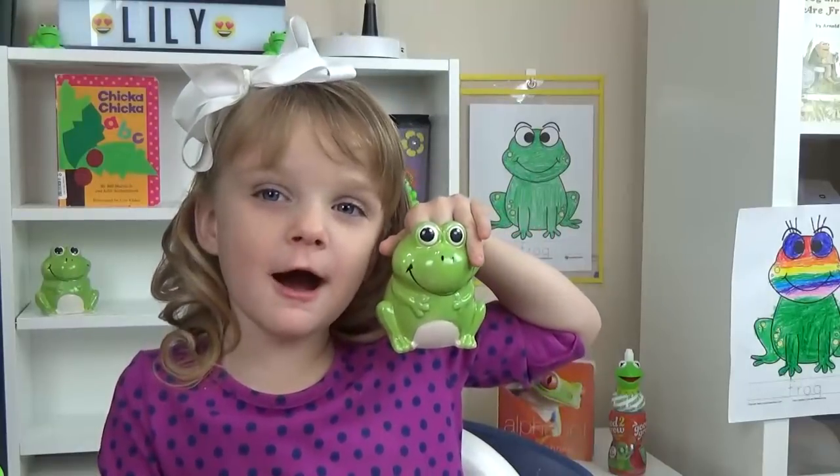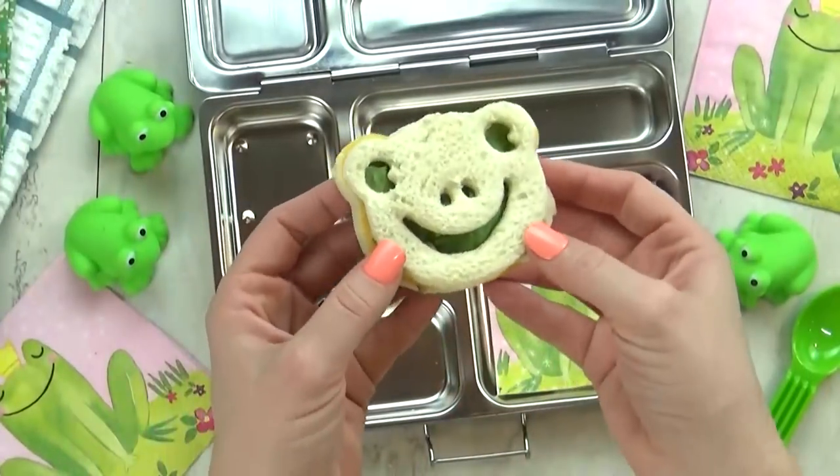F is for frog! Ribbit, ribbit. For today's lunch, I'm starting with a frog sandwich.